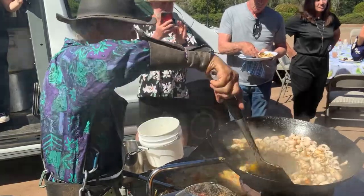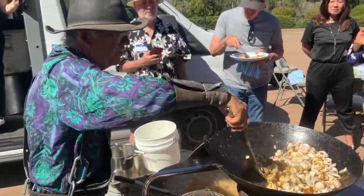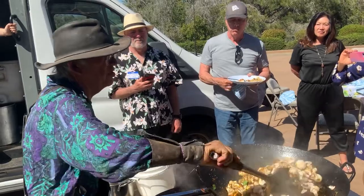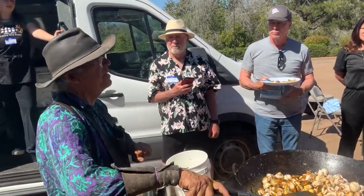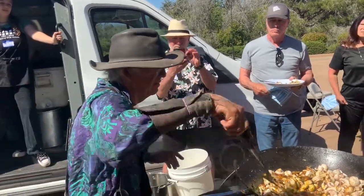Why do mushrooms have to touch fat before water? Because you want the fat to get soaked up into the mushroom, and the fat inside the mushroom will hold the water at bay.